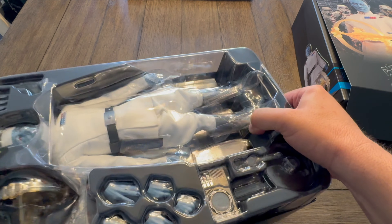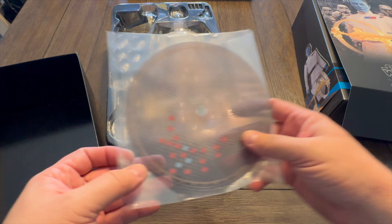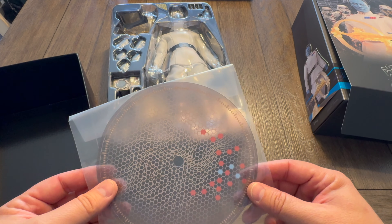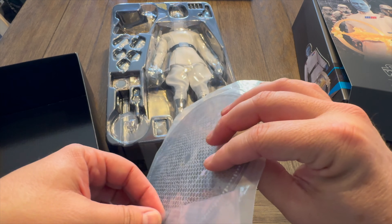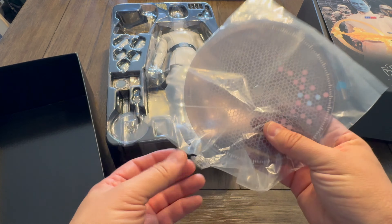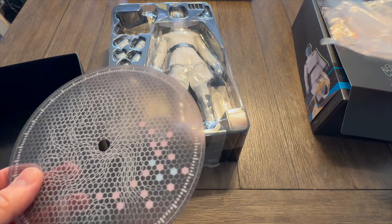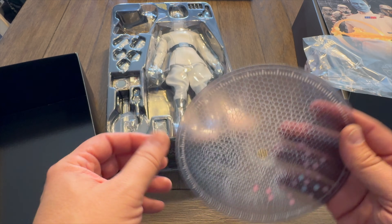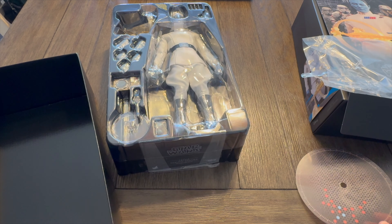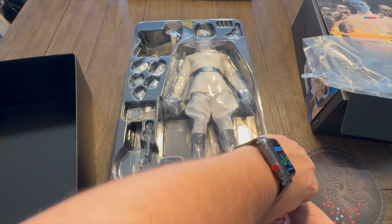Let's hope this figure lives up to the promise that Hot Toys usually brings. Let's pop him out of here. In the bottom we've got... oh, is that see-through? It is see-through. Looks like the table readout from whenever they were doing the bombardment on Ahsoka, Ezra, and Sabine while they were riding the creatures. Very cool. I'm assuming this probably goes on a stand, so we're going to set this aside.